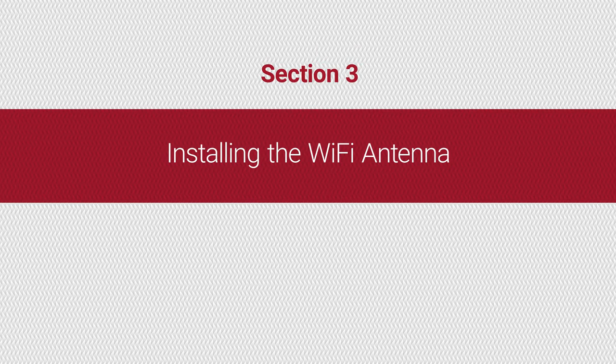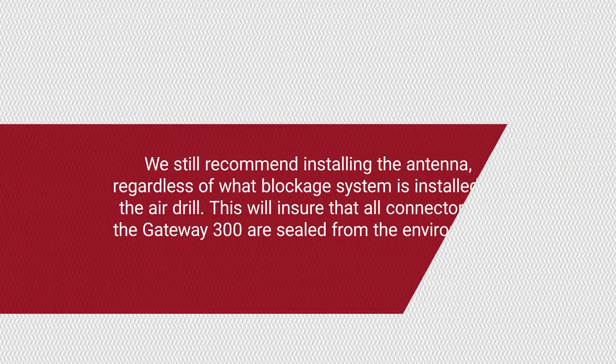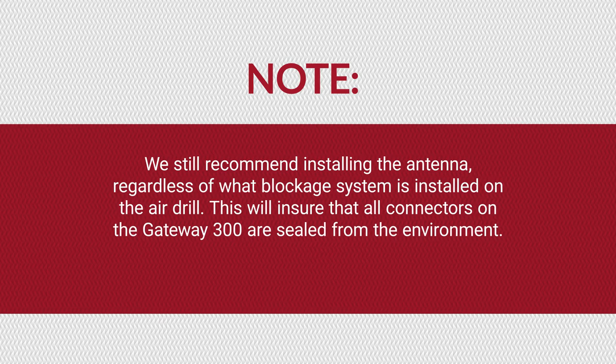The Wi-Fi antenna provides the network required if the air drill is equipped with a Recon wireless blockage and flow monitor. We still recommend installing the antenna regardless of what blockage system is installed on the air drill. This will ensure that all connectors on the Gateway 300 are sealed from the environment.